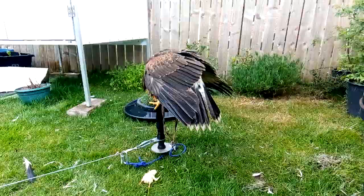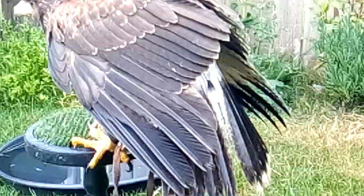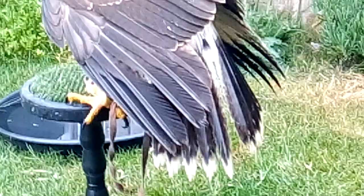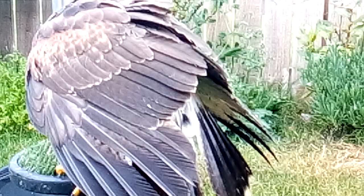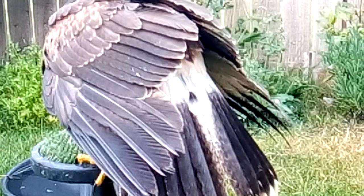Every morning I find long feathers coming from her mews or on the ground when she's put out to weather. You can just see, bearing in mind the molt has been going for a month, the first feather starting to emerge in the center of her tail. Can you see that right in the center of the picture? That's one month since she's started molting.